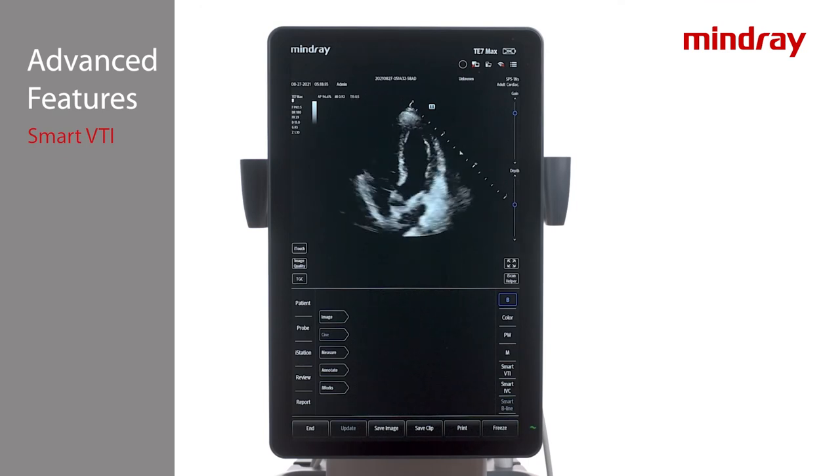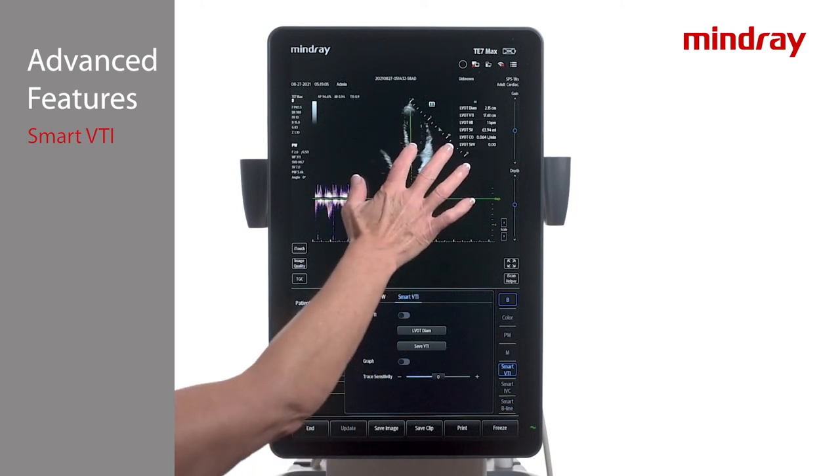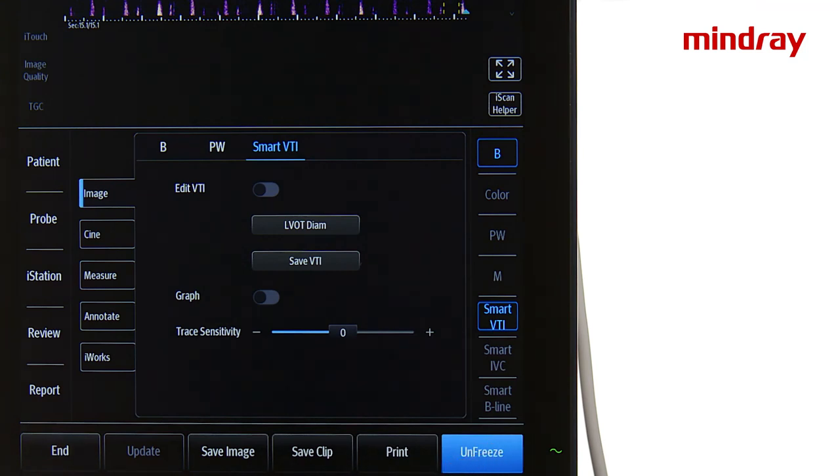Take care to tap the last caliper so the measurement turns white — this assures that the value is saved for the upcoming calculation. Next, obtain an apical 5 chamber view of the heart and activate Smart VTI with the tab on the lower right side of the TE7 screen. The system will enter pulse wave Doppler, automatically placing the sample gate in the LVOT. Adjust the position of the gate in the reference image if needed. The system will begin auto-tracing the Doppler envelopes and calculating VTI, SV, and CO data. Press freeze to stop the Doppler acquisition and the system will analyze the data.